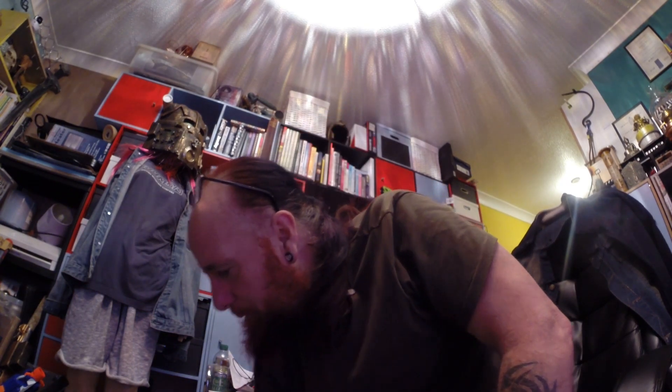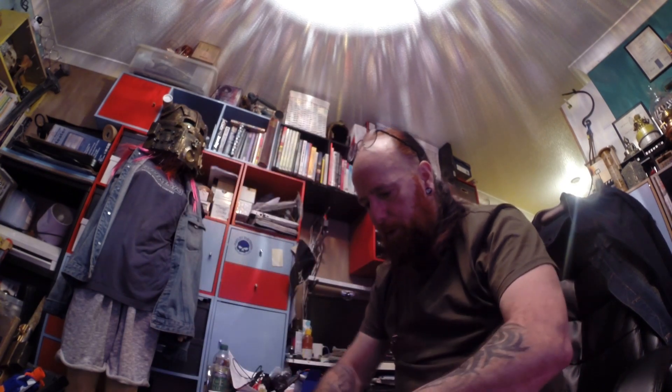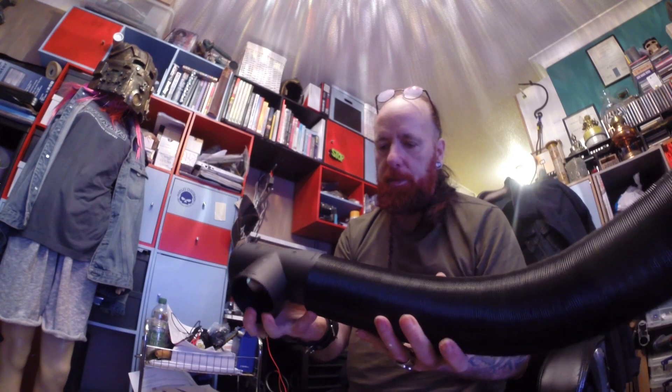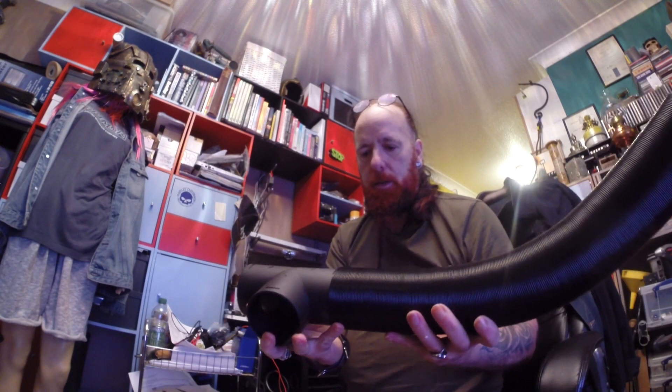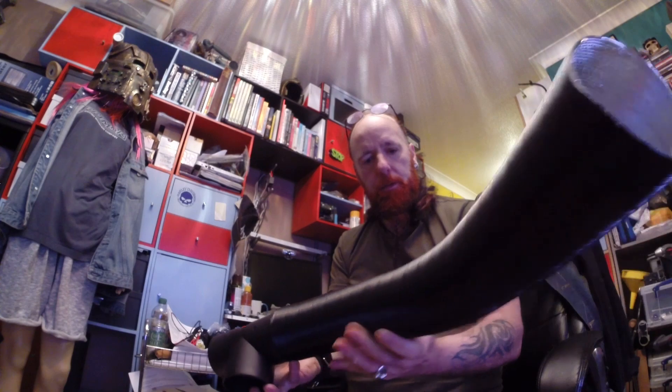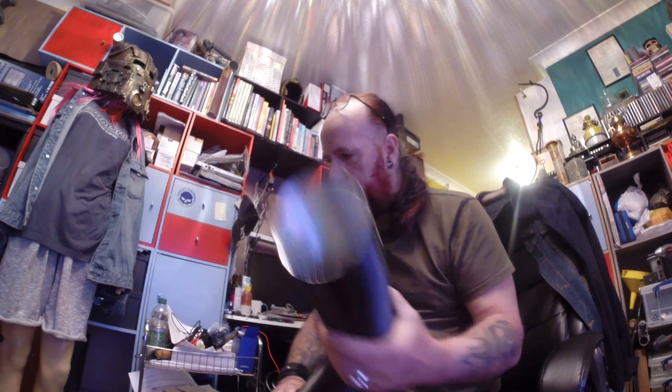Now all I've got to do is get it fitted in. I could possibly do with another piece of this pipe, which I dare say I'll be able to pick up from somewhere. Actually, I think you can expand this slightly, so that'll be excellent. Like I say, I've just got to fit it in now.